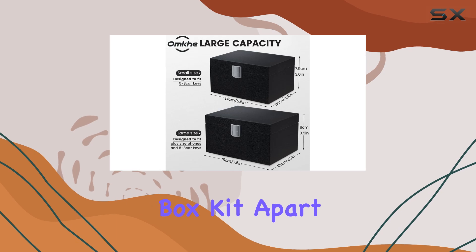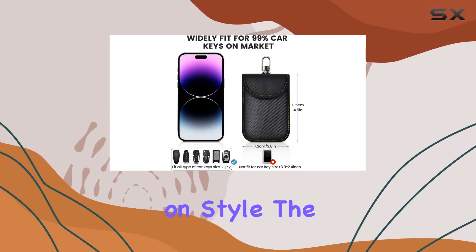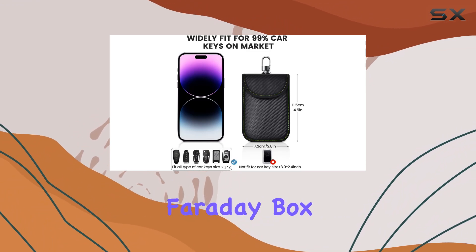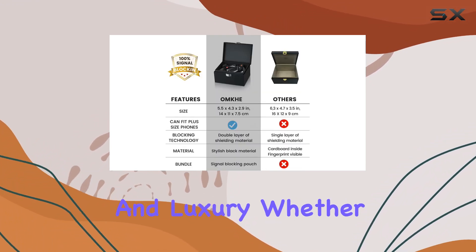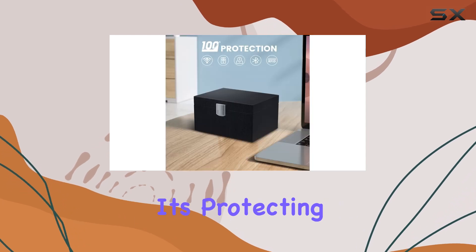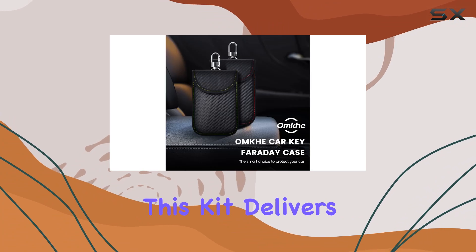What sets the OMKG Faraday Box Kit apart is its emphasis on safety without compromising on style. The wooden and leather design of the Faraday box not only enhances its shielding function but also adds a touch of elegance and luxury. Whether it's protecting your vehicle from theft or ensuring the peace of mind of your family, this kit delivers on both fronts.